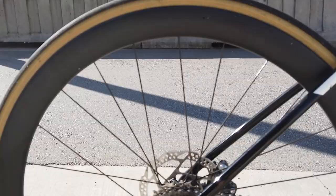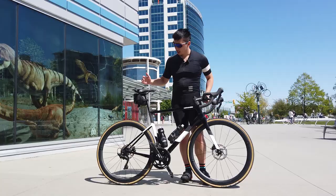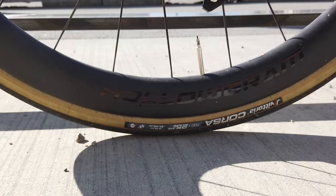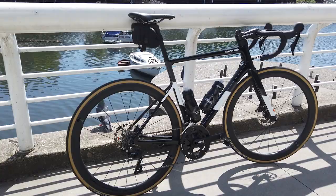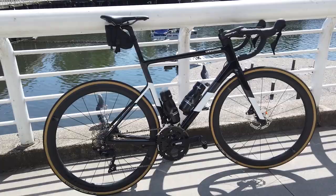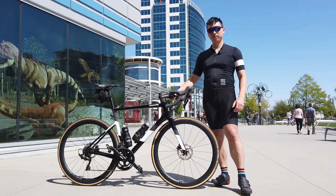One thing you'll also notice is the wheels. These wheels are standard on the high mod versions — they are the NOT 45 carbon clinchers. I personally think that these wheels also look really sleek with their minimalistic design. The whole bike feels very sleek and minimalistic, which is something I really like. This being the standard version, it comes with normal alloy wheels, but I personally think all Super 6's should come with these NOT 45 wheels.